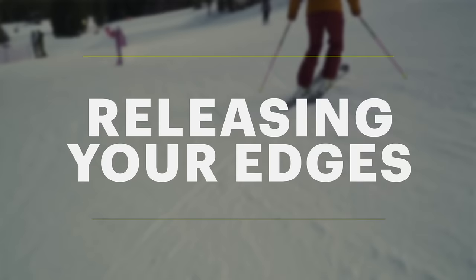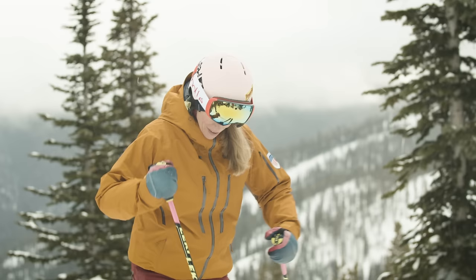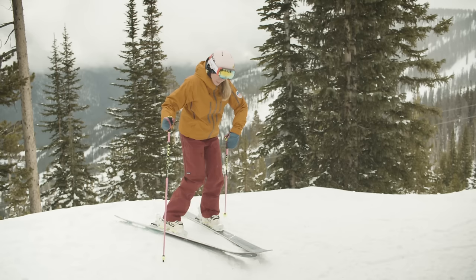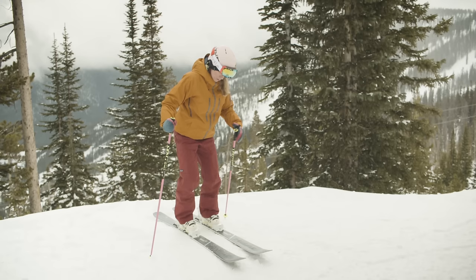Releasing your edges is important in all levels of parallel skiing. In the early phases, releasing our edges is going to help us go from a wedge to a parallel position. As I'm skiing in a wedge finishing a turn to my right and going across the hill, this uphill ski's edge can get caught in the snow and make it difficult to pull that ski over. If I flatten that ski by rolling this knee and foot up the hill a little bit, my ski is flat and I can steer it over to a parallel position beside my other ski.